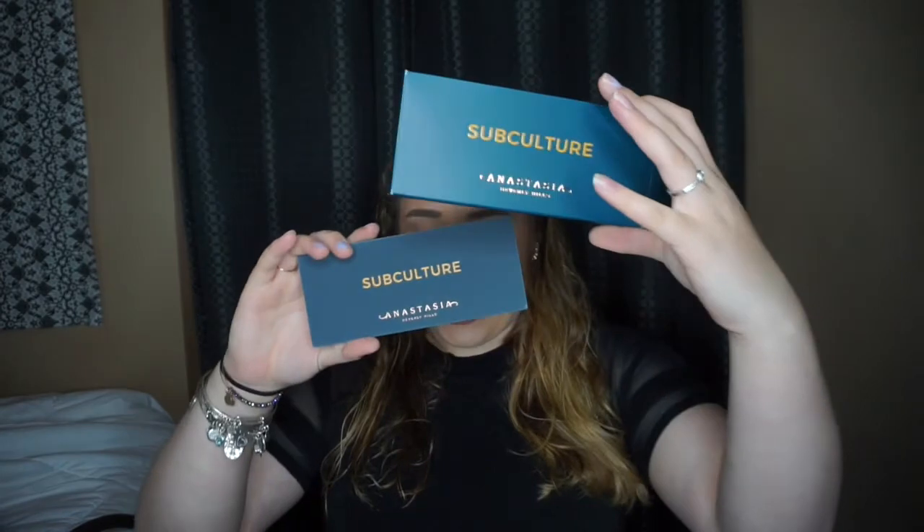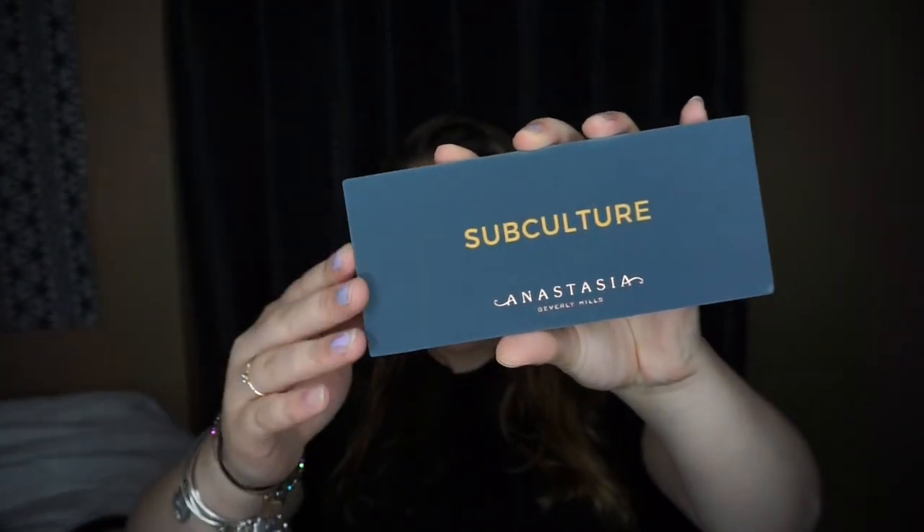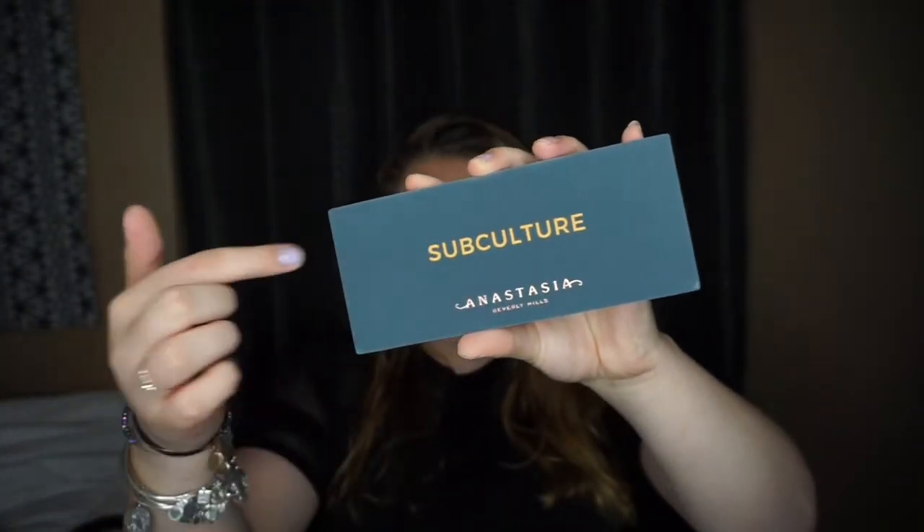It was $42 plus shipping so $50 in all. I just took it out of the box and I absolutely love the packaging. I really don't understand how anyone wouldn't like this. I love the velvet finish — it's very luxurious, it's the exact same kind as the Modern Renaissance palette by Anastasia. I love the name Subculture, and I love how that's in yellow as well. I absolutely adore the packaging.